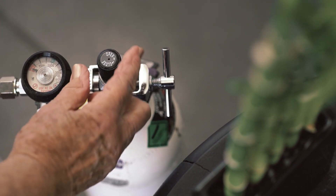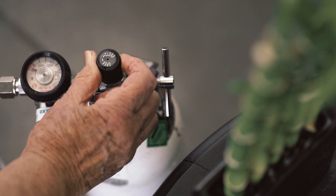If you are using supplementary oxygen, make sure the oxygen flow meter is turned off at this point.